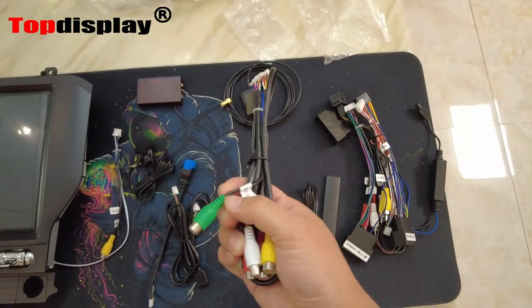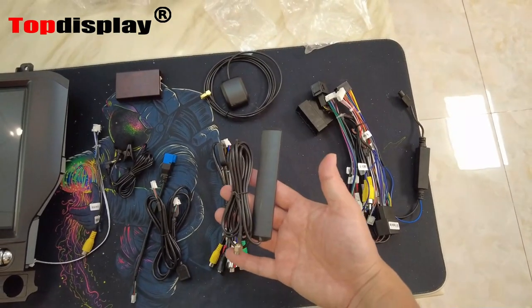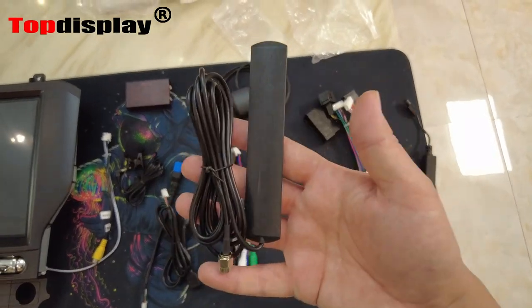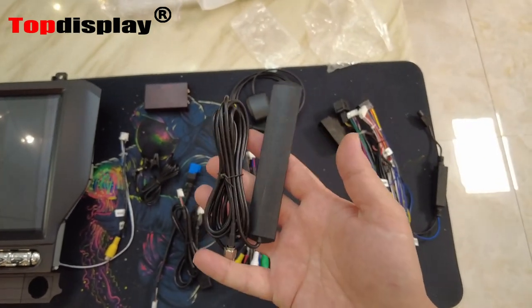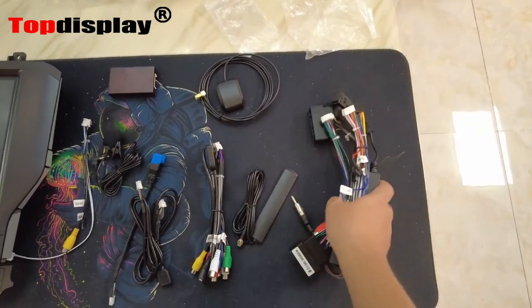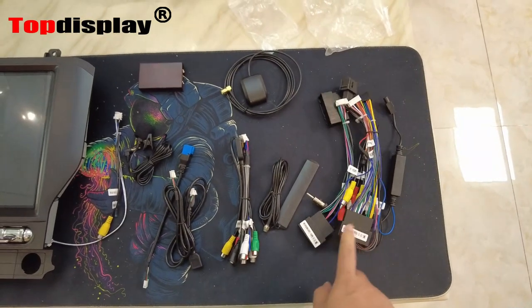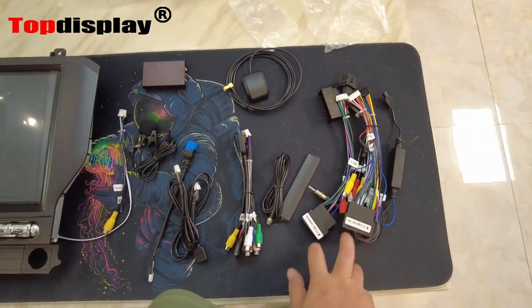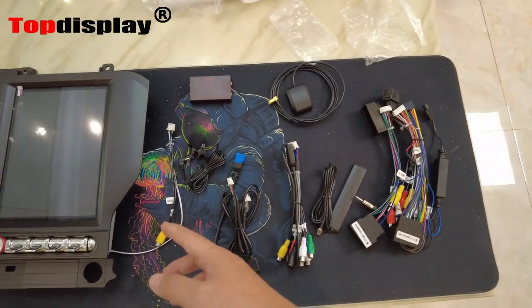The next one is for the 4G antenna. If you put a SIM card into the card holder, with this antenna you can receive 4G signals. And here comes the main wire harness — all harnesses are designed plug and play, so it will 100% match your original harness.